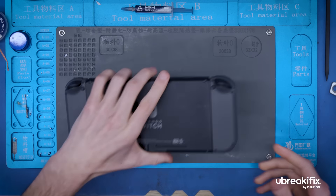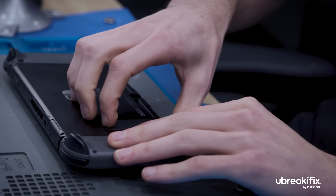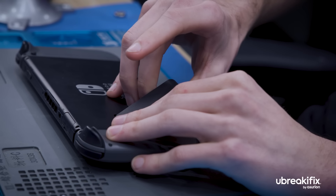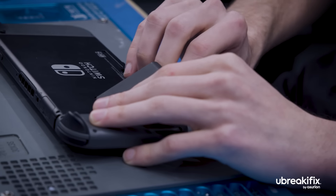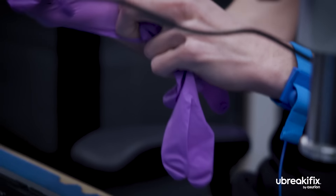All right, so first things first, now that we got the Switch back here, we're going to remove the micro SD card. That way, any information stored on the device is safe from any mishaps that may occur. So we'll put that in a safe spot. And next, I'll put on my grounding wrist strap and then we can begin.